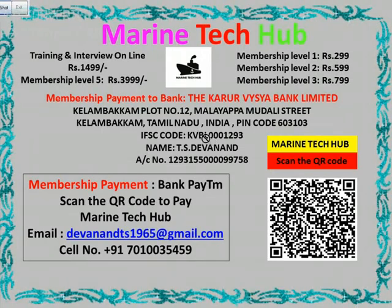You can always choose whichever membership you want, but at level 5 I'll give you all the help and online training. I'm giving online training for Rs. 1,499. If you want to subscribe, you can pay me. The bank details are here if you want to pay through bank, and if you want to pay through Paytm you can scan the QR code.